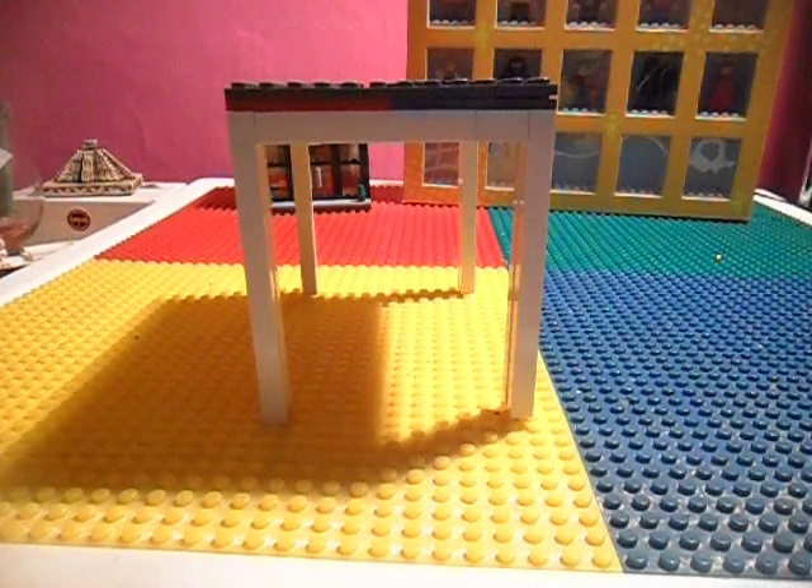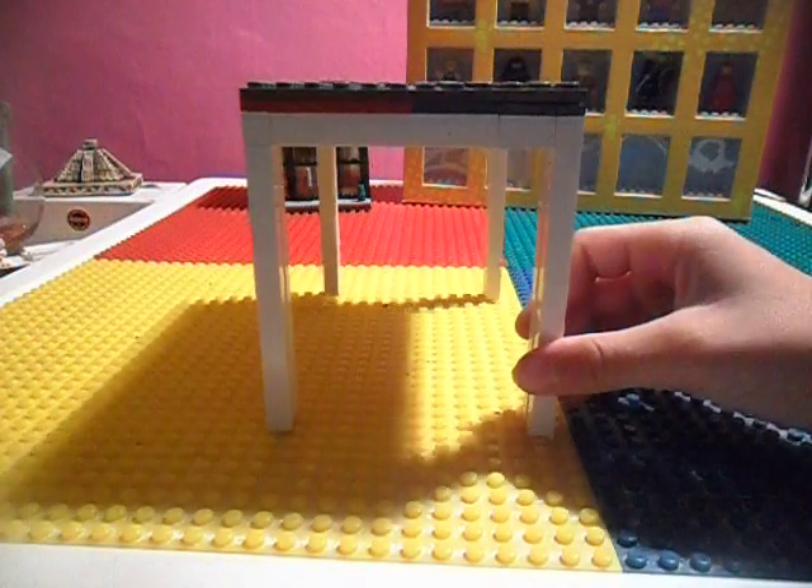Hey YouTube, Mr. Legodoo349 here. Today we're going to be doing a tutorial on how to build this Lego custom garage.